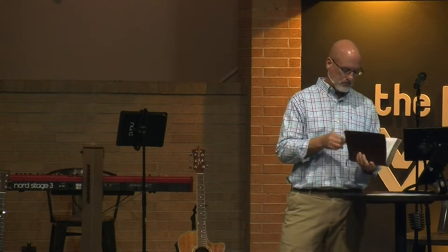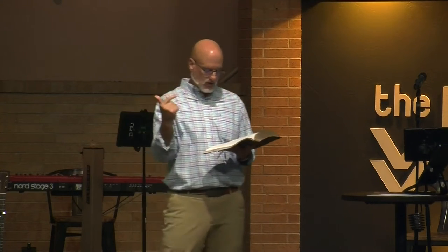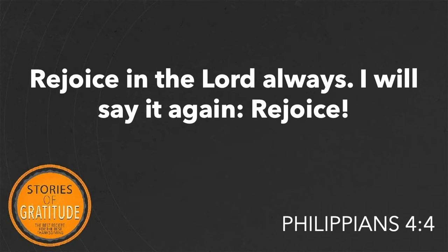Philippians chapter 4, starting in verse 4. We're going through verse 7 — these are the ingredients of peace that Paul has. Here we go: 'Rejoice in the Lord always. I say it again, rejoice.'